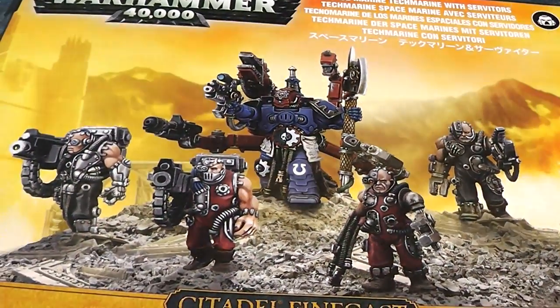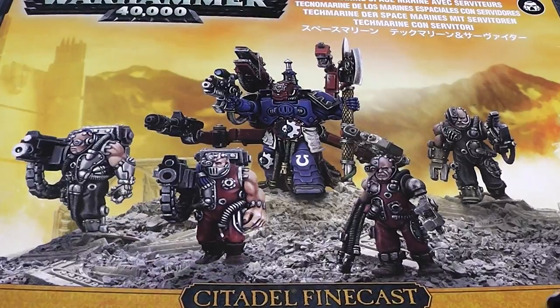Hi Tubies! Here is Felix Sandra and welcome to another unboxing video. This time we will have a look at the box set of the Techmarine with his servitors.